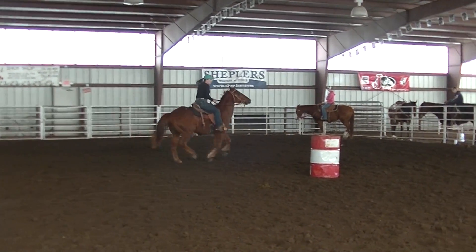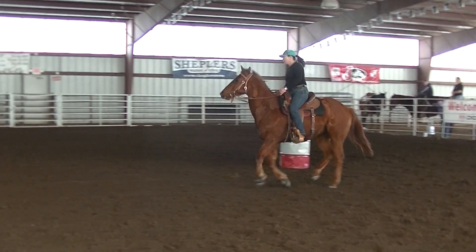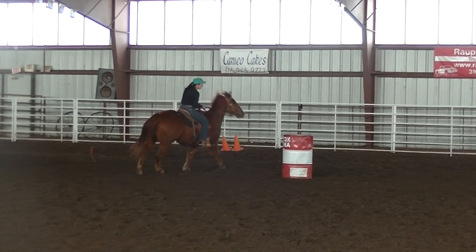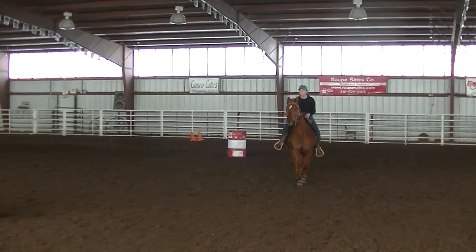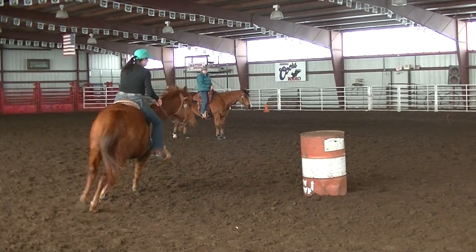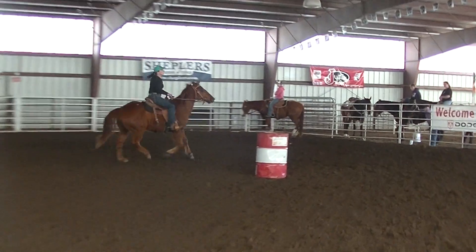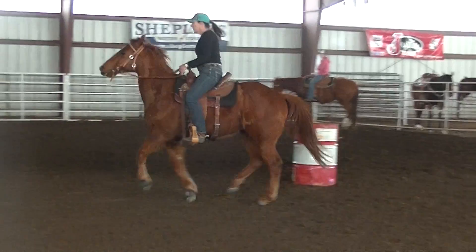He's just riding a little bit more tense than I would like to see him — leaving in that turn. So just help him try to relax on that back side. Nice and relax. Good, much better. Very nice.